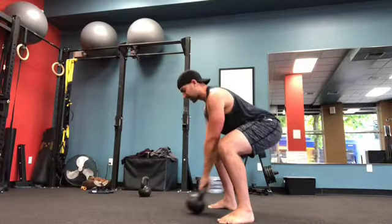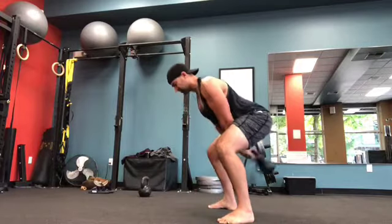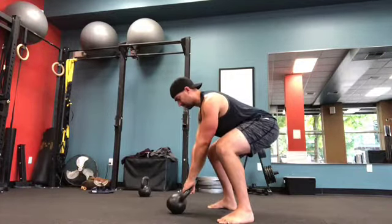And then I'm going to finish up with five hikes. So I'm using a pretty light bell just to demo the video, but my legs are on fire. This is a tough drill.